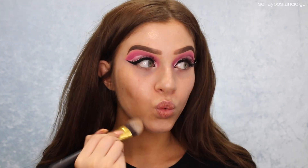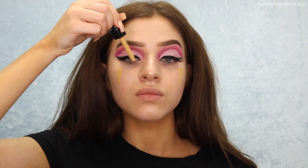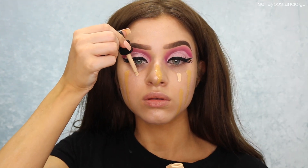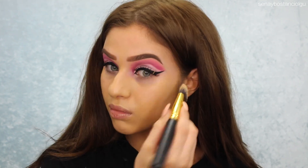It was kind of an unnecessary step, and I'm going to use this NYX Total Control foundation. Not sure how I feel about it but I was just mixing two colors together — let me know what you guys think down below. I also got some in my eyelash and I had no idea.